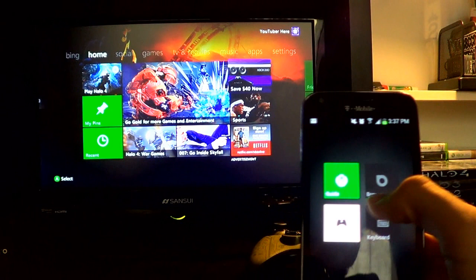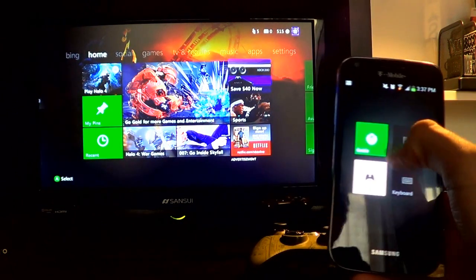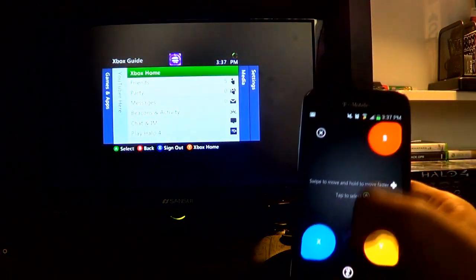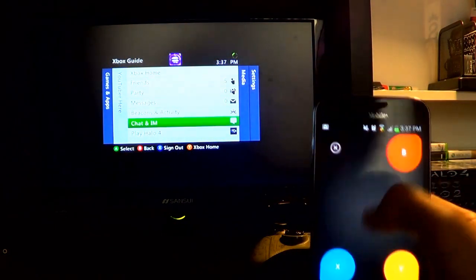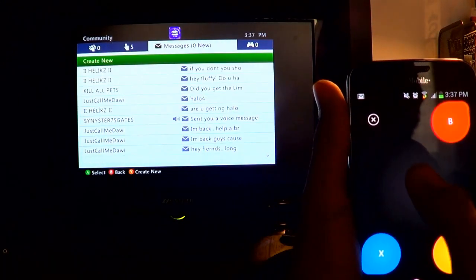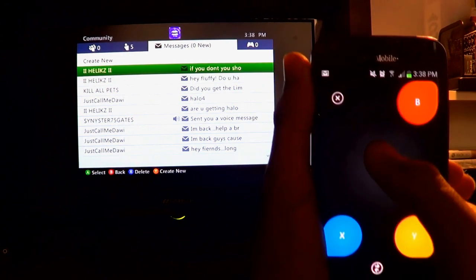You got this button right here where you can go to quick settings like the browser and stuff — you can even control the Xbox internet browser with this. It's really cool. You can use this as a mouse pad, you click it, you can click 'Guide' which brings out the guide button, and then you can go through your friends list and stuff.